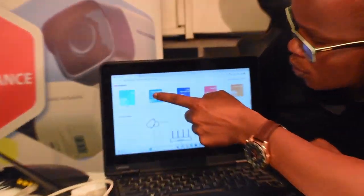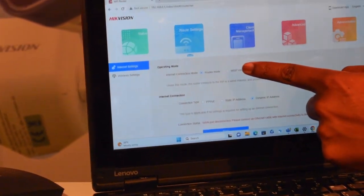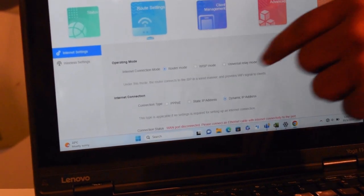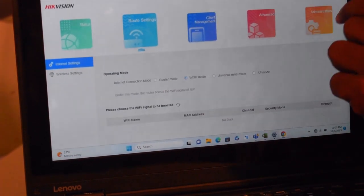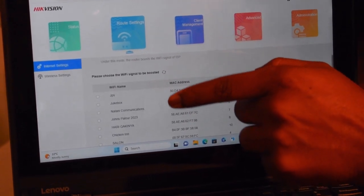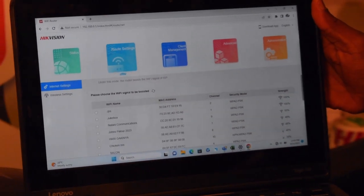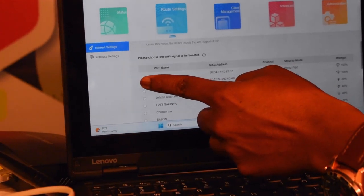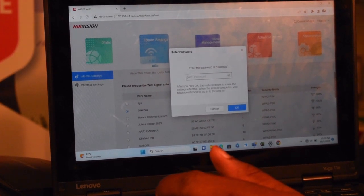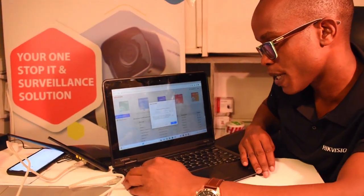We go to router settings, then choose WISP mode — that is the mode for receiving wireless and broadcasting wireless. It is loading the wireless signals that are around here. I'm going to connect to one of them. We are going to use the Jukebox one. I'll be required to have the password for that Wi-Fi that I want to receive so that I can broadcast. I need to input the password.